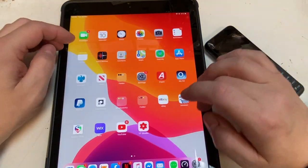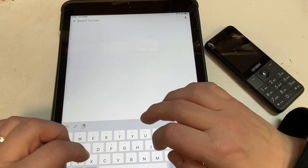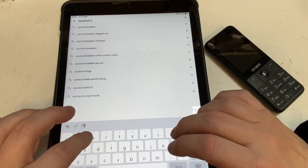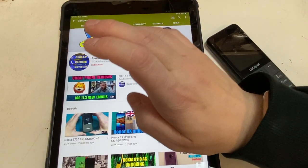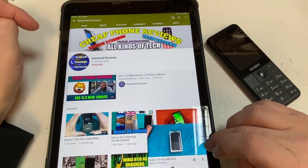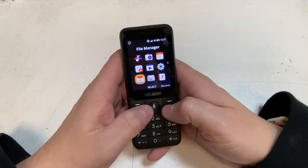Let's see what YouTube is like over the hotspot. Searching 'cheap phone' brings up some videos, including one of my own Soundwell Reviews videos. Absolutely perfect — what a tool for tethering. Excellent, super impressive.